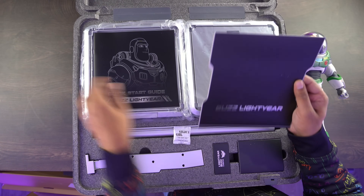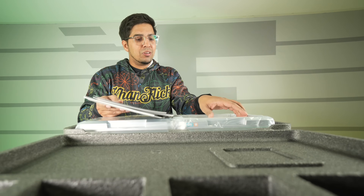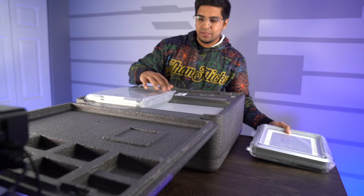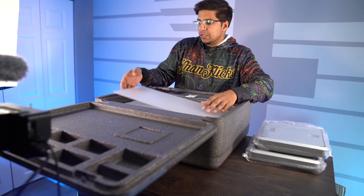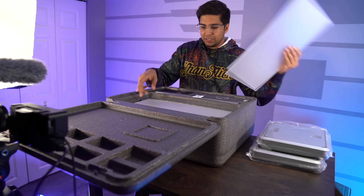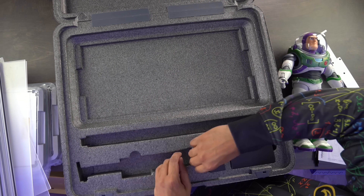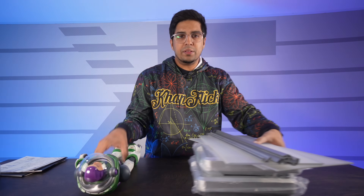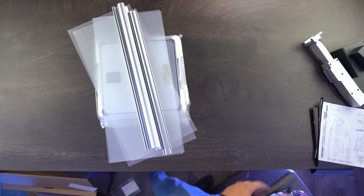This here is going to be our user manual, our start guide, and our safety manual — three instructions, some decals, and then this here is our base. I believe this is our top — it comes with some Paxiglass, which is cool. Then you have these frame pieces here as well. We have our specific stand, a little box and another box. Before we look at Buzz himself, I want to take a look at this particular casing because it's actually a really cool piece I wanted to showcase.